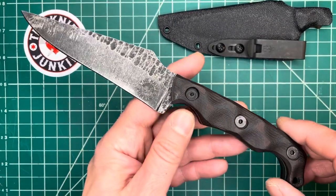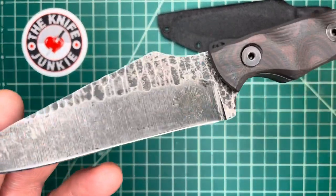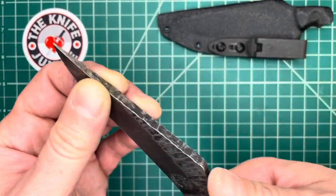This is the Stroop Knives TU-2. It was a Christmas present from my lovely wife, and she had my logo etched into its gorgeous 1095 steel blade.